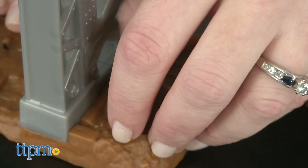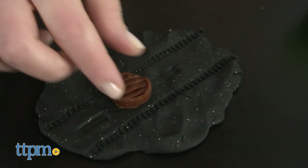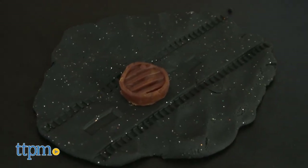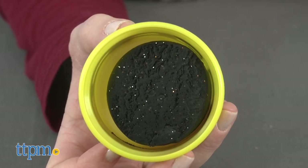Kids ages 3 and up who like construction vehicles and playing with Play-Doh will really like being part of their own construction crew as they pave a roadway or get building however they want. The look of the Build-In Compound is nice and sparkly, which adds a fun visual appeal as kids play.